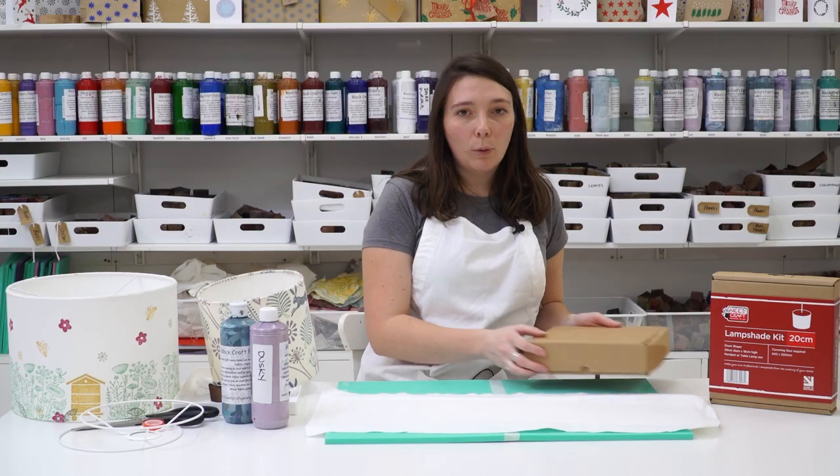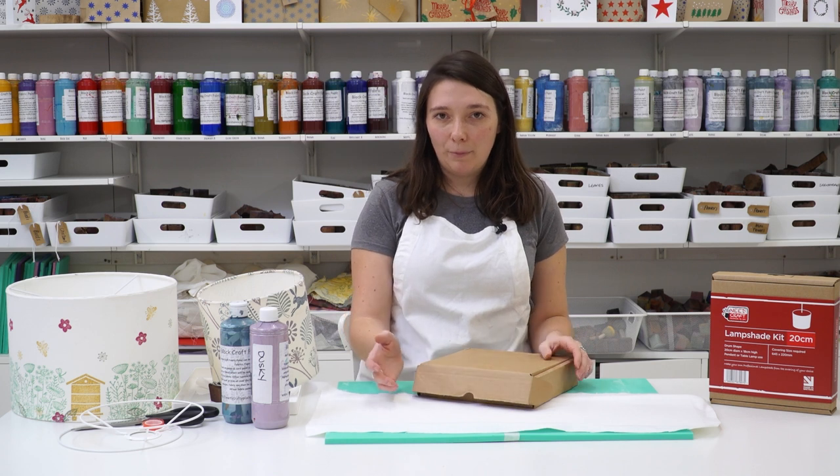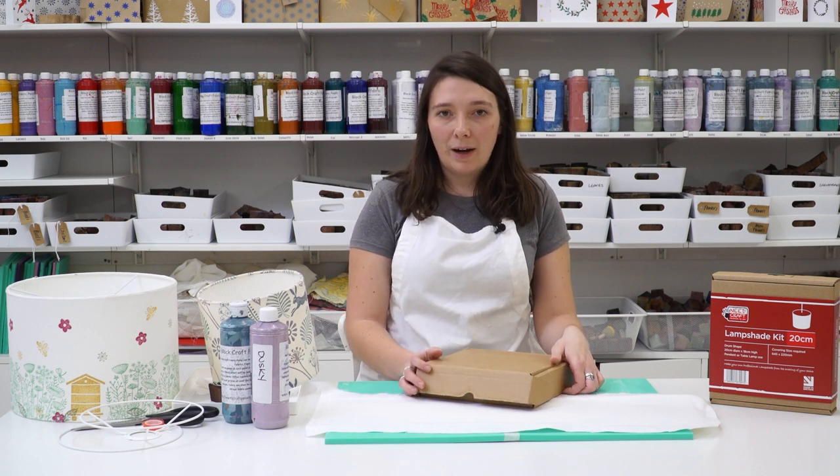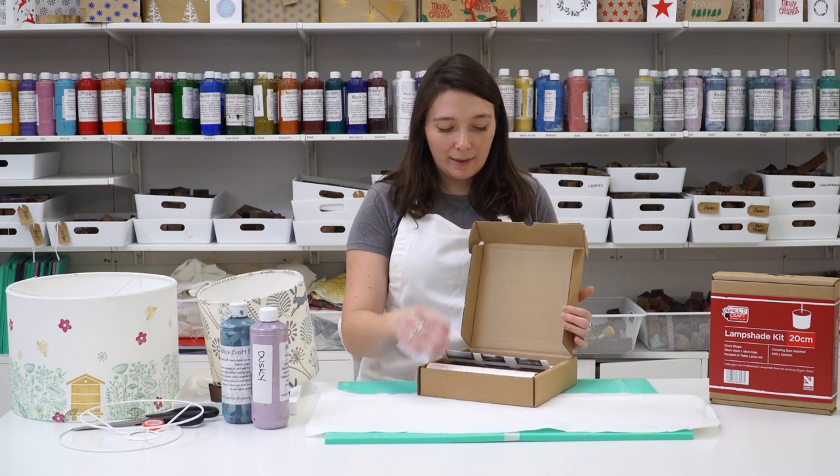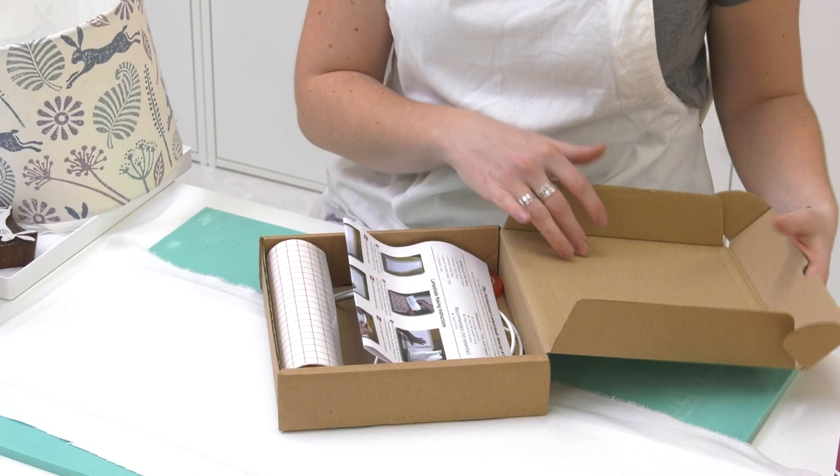The printing kits come with all of the equipment you need to make your lampshade. You do need to provide your own fabric, but you can use any plain fabric you have at home, and this is what's in the kit so I'm just going to talk you through what you'll receive.